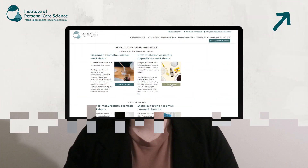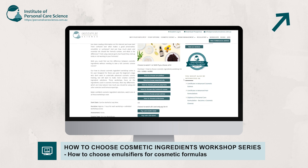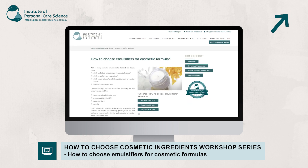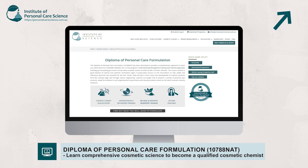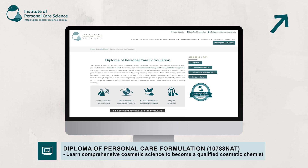Well, there you go — that's a little bit about how emulsifiers are different, their different forms and uses. If you'd like to learn more about emulsifiers, how to use them in your formulas and suitable usage levels, please enroll in our How to Choose Cosmetic Ingredients workshop series, or for more professional study we have the Advanced Certificate in Cosmetic Science or the Diploma in Personal Care Formulation.